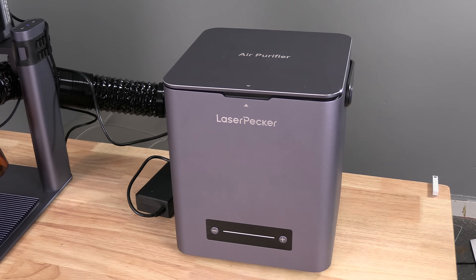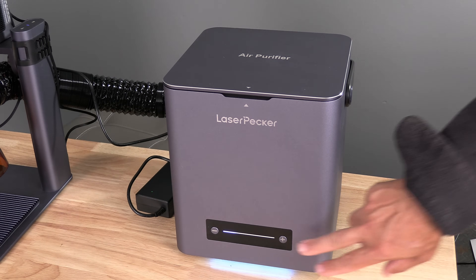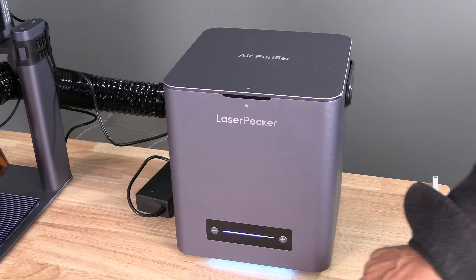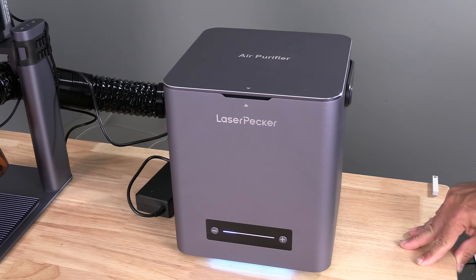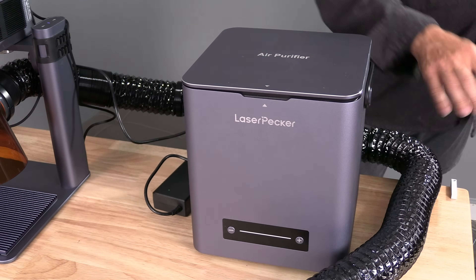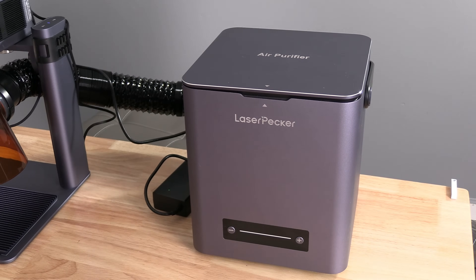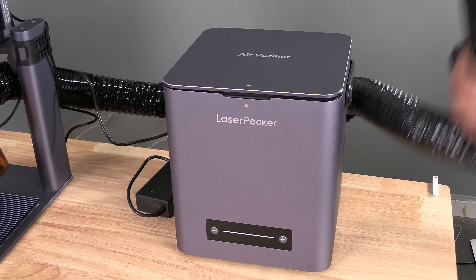Unlike air assist modules on laser engravers that are USB connected to the machine and controlled by the machine's brain, the LaserPecker air purifier is totally manual. To turn it on, you simply press the plus button. With each additional press, the purification becomes stronger. Depending on your print job, you can set this down to as low as you can get away with. On the lower settings it's quite quiet; on its highest setting it's actually pretty loud. However, I'll take loud over smoke anytime. The LaserPecker air purifier does have an output hose — at the moment mine is simply hanging off the table. If I find the purification to be sufficient, I won't need that output hose, but should you have the opportunity to vent it out a window, the LaserPecker air purifier allows you that option.